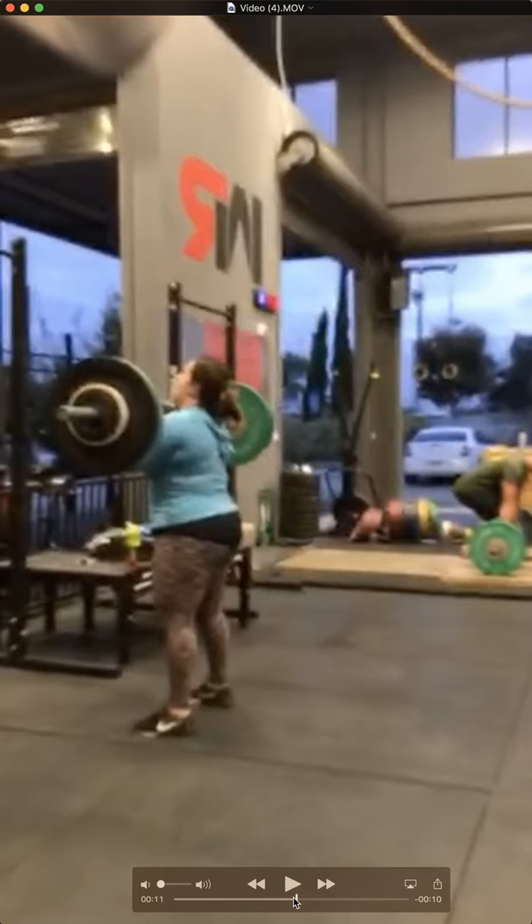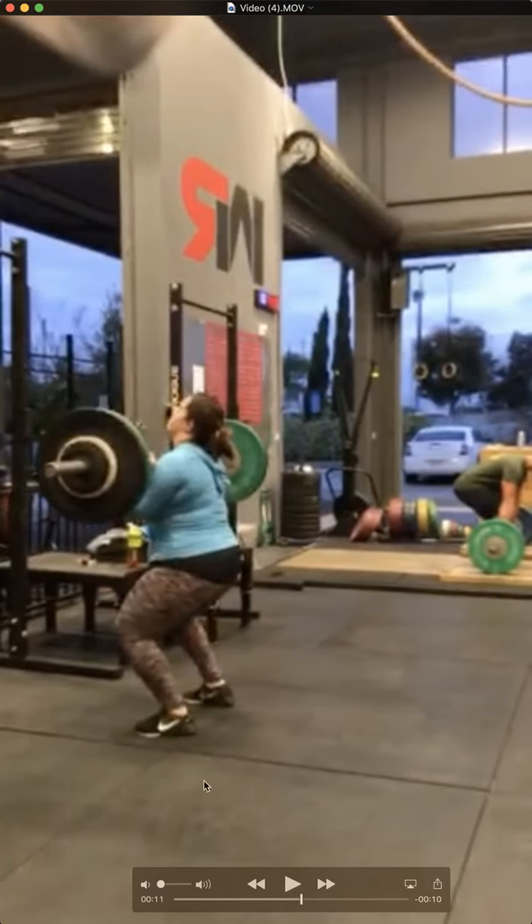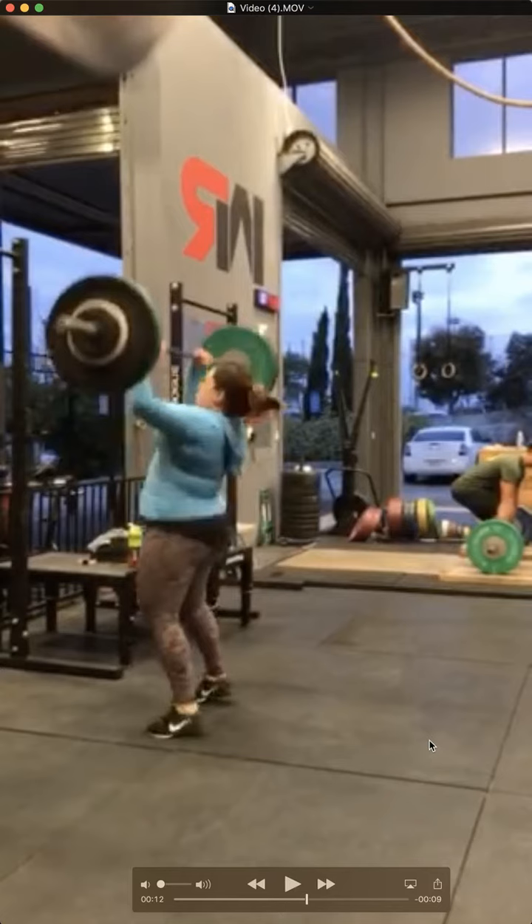So let's go and take a look at your push press first. Let's slow it down. So good dip. As you can see, the heels are rolling forward. I'm going to keep those heels down. Wear your weightlifting shoes if you have to. I think you're wearing your regulars here, your flats.